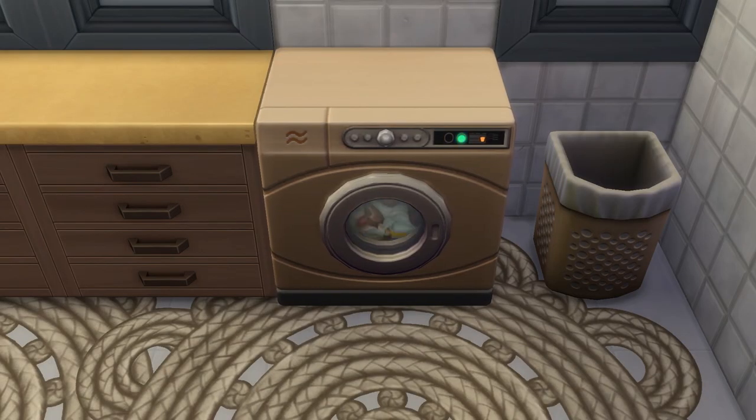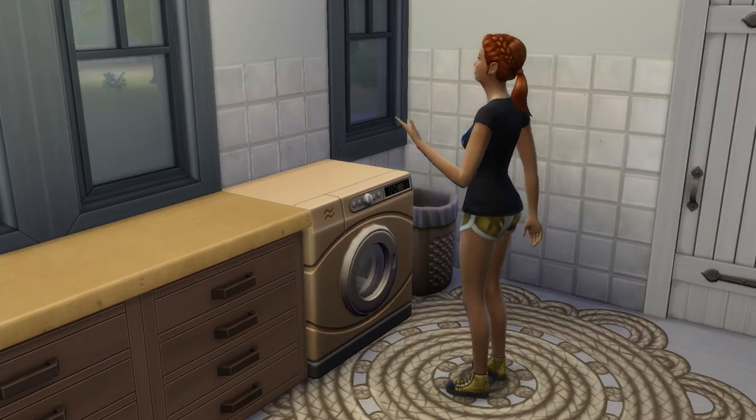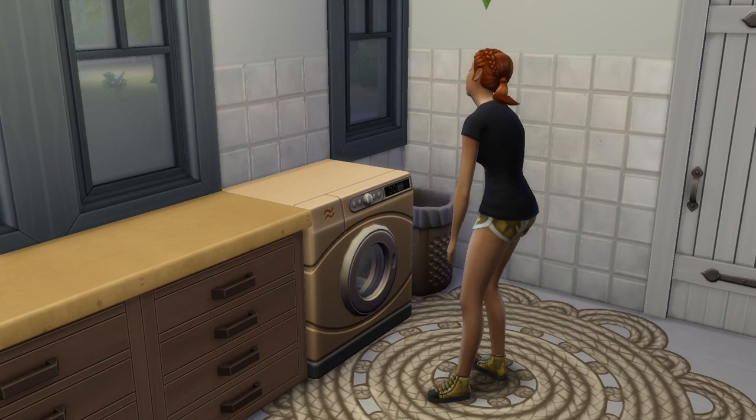After the clothes are dried, choose to unload and put the washing away, where it will magically disappear. You can leave it out, but the cleanliness of the clothing will decay, so I don't recommend it.